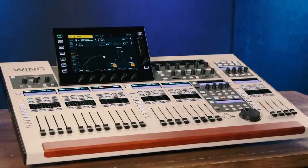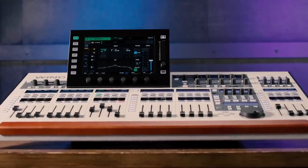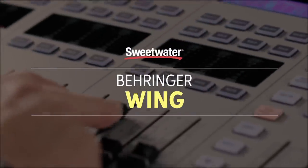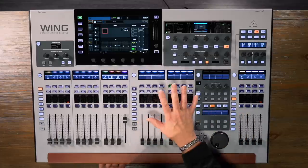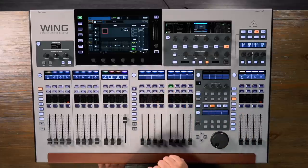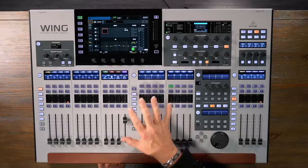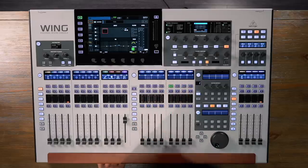To learn more about this console or any other Behringer product, visit Sweetwater.com. Before we start, I should let you know that what we actually have here is a preliminary pre-release of the Wing mixing console. Sweetwater is one of only two places to get the Wing in the United States, and we have access to this early model to show you what's happening with it. Some things may change with the production units, but this is very close to the final model that will be shipping to customers.